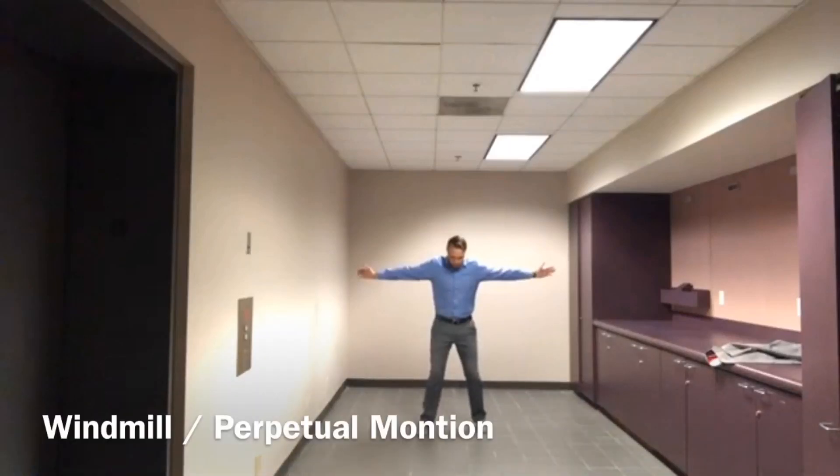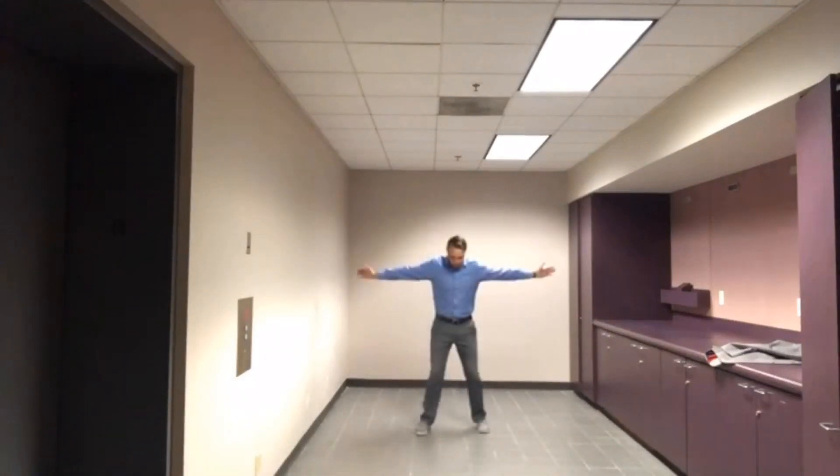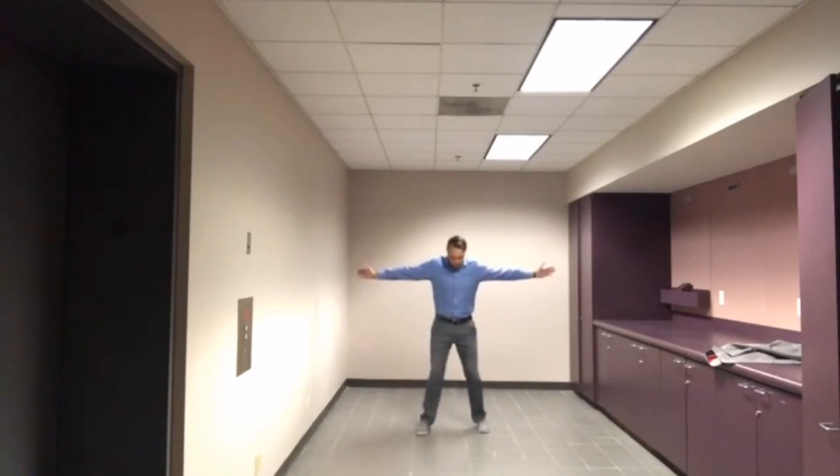Hey guys, this is Jeremiah who is coming at us with a request for a combination of the windmill drill and the perpetual motion drill, trying to resolve an issue that he struggles with, which is making that lateral move onto the front side from the backswing into center chest before you extend the disc forward. So what I'm trying to do here is walk him through this process.